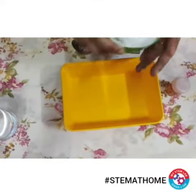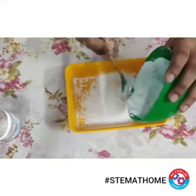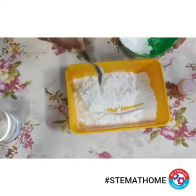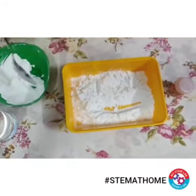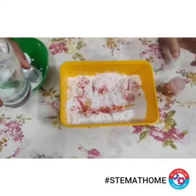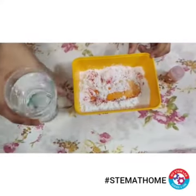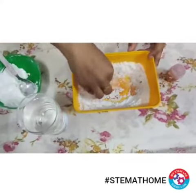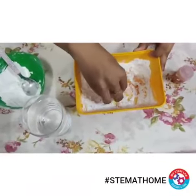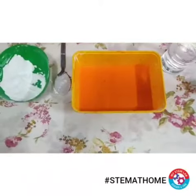Now I am going to pour my corn flour into this tray with the help of a spoon. After that I'll add the food color into it, and then I'll add water in intervals. You have to add water in intervals and use your hands to mix it — try to break all the clumps with your hands.